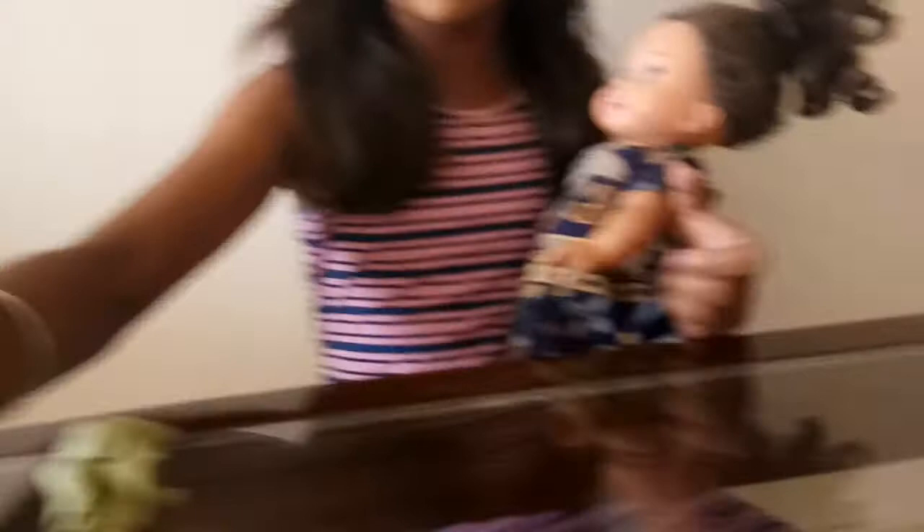Now I will start with the experiment. I will take my doll and take some toothpaste in my hand and rub it on her hand. I will rub it for some time, and when you see the paste which is dirty it will start becoming greyish.